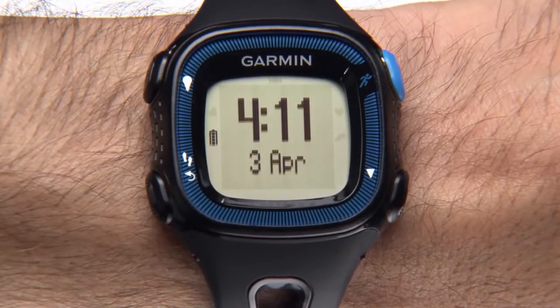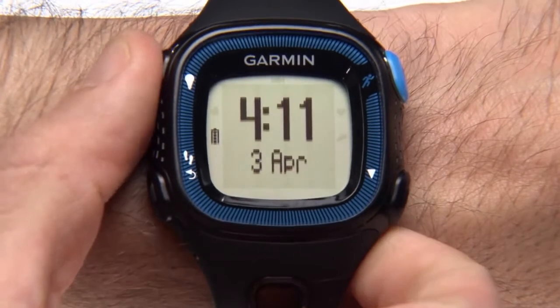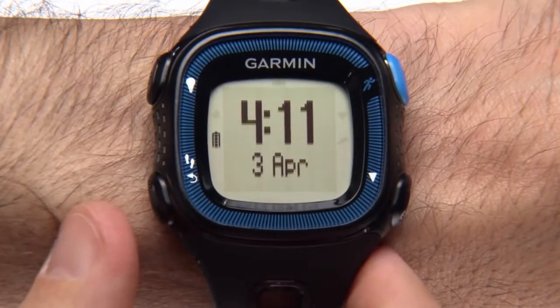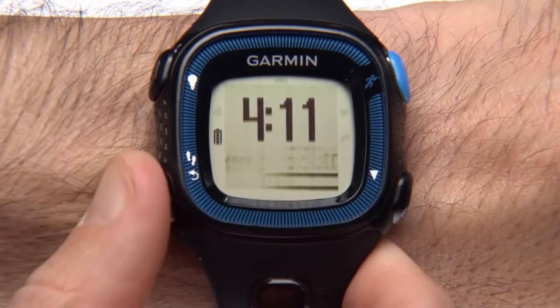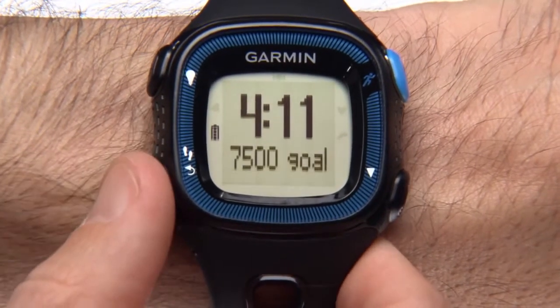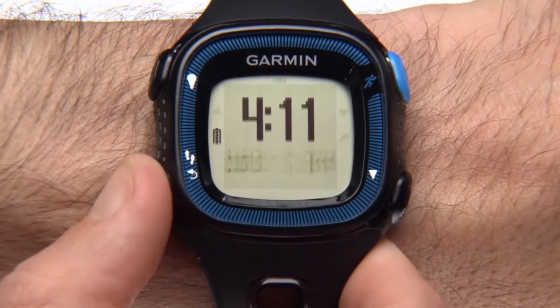Let's take a look at the keys and icons on your watch. The key on the upper left turns the backlight on and off. Press and hold to turn the watch on and off. The key on the lower left with the steps icon scrolls through activity tracking data, returns to the previous screen, and marks a new lap.